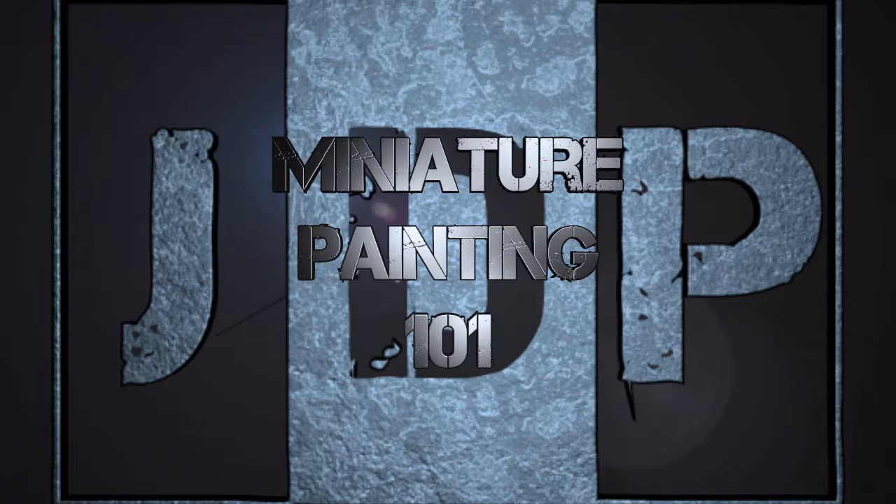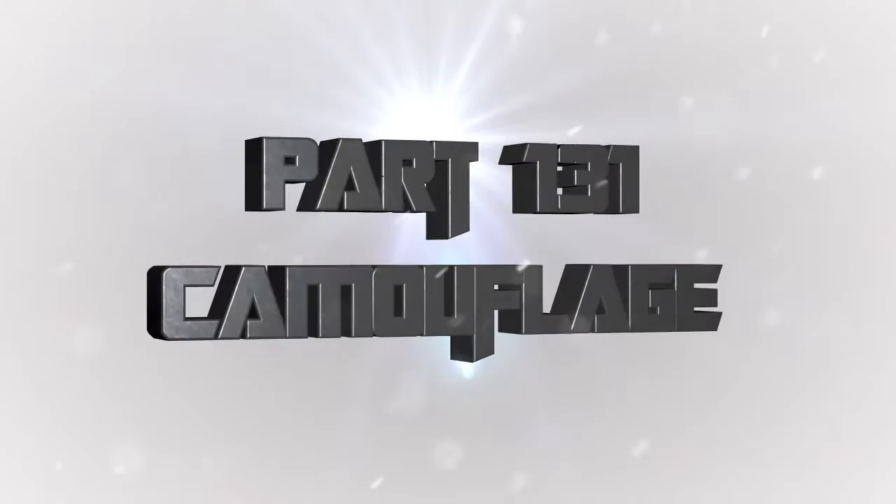Hey everyone, welcome back to Miniature Painting 101, a series of videos where we teach you all about painting miniatures from start to finish and everything in between, including camouflage, as we're doing this week again. This is part 3 of our camouflage series, and this is going to be winter camouflage, or snow camouflage, depending on how you want to call it.